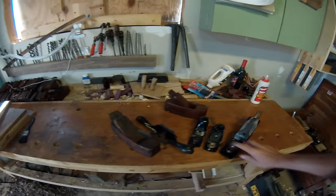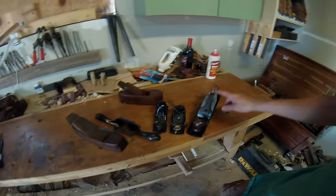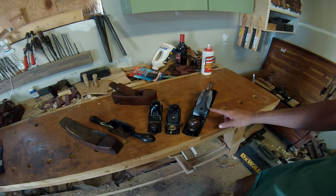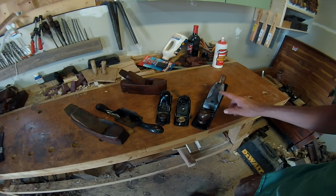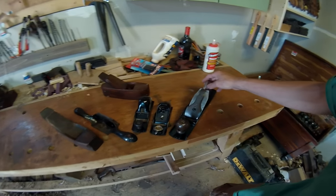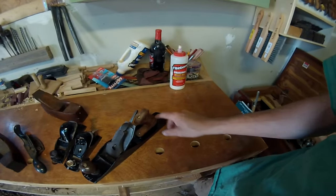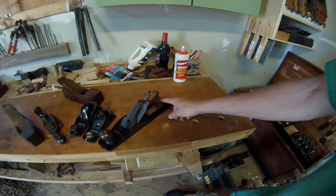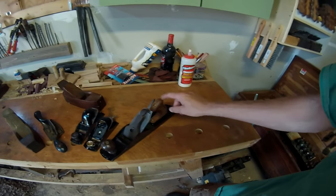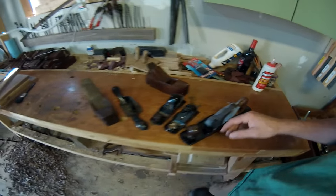Here are a few planes I've been working with lately. I've got this number 5 - I thought this was a Stanley but it's not. It's a Diamond Edge, Shapley Hardware jack plane. It's pretty nice. I made this handle a long time ago when I was first designing it, and it's horrible - I need to redo the handle on this.